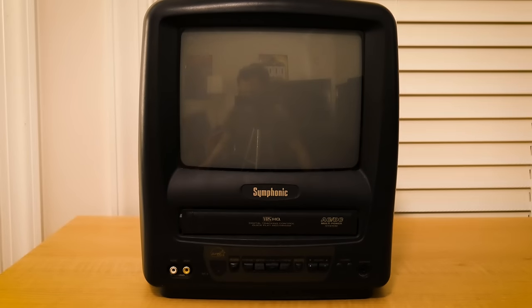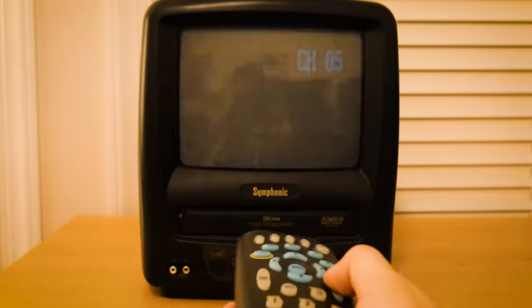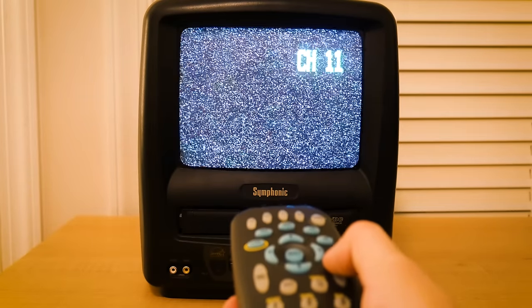Unfortunately, the remote didn't do anything that the buttons on the TV couldn't already do, which was really disappointing to me as I was hoping there would be a button on the remote to allow me to view the TV settings.